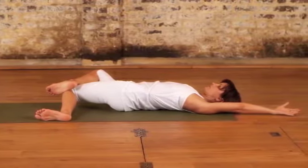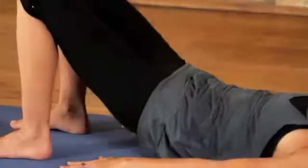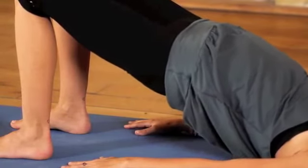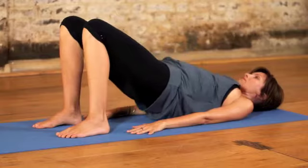Breathing in and breathing out. Softening the shoulders. Slow it down and then stretch the arms up and over the head. Breathing in, lifting up. Breathing out, releasing.